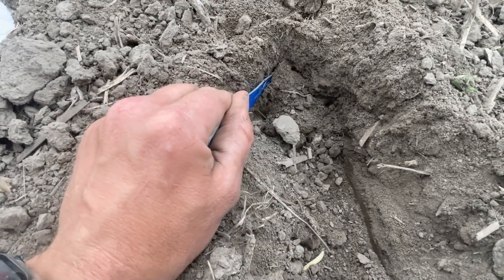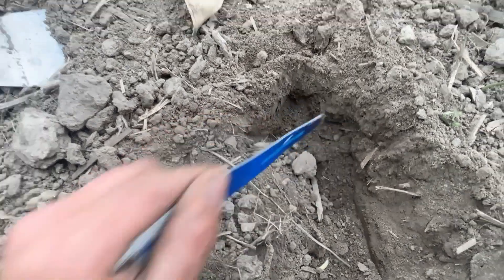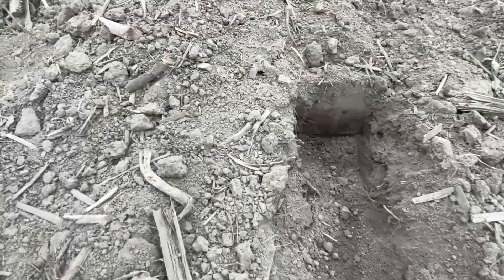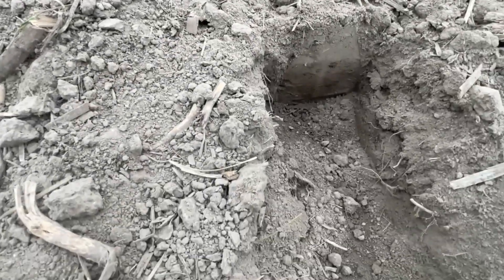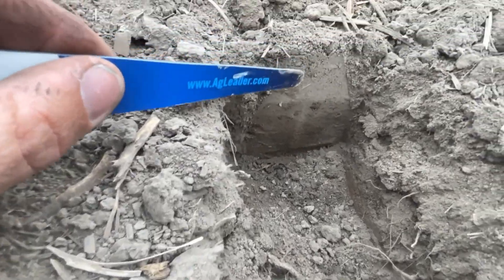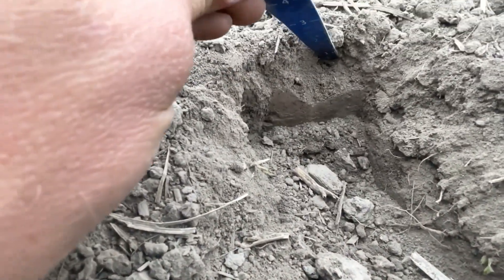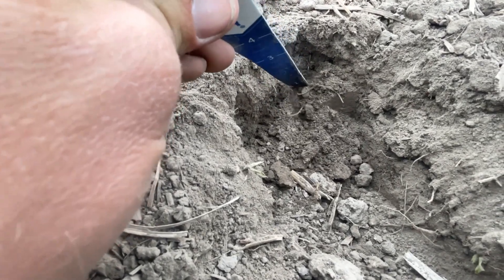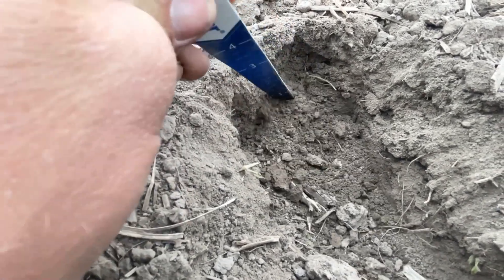This is firmer than I would like. If I had more moisture here, we'd be overcompacting right around the seed. Notch number three is not a whole lot different. The biggest difference I see — excavating right here — but it's still firm below the trench.